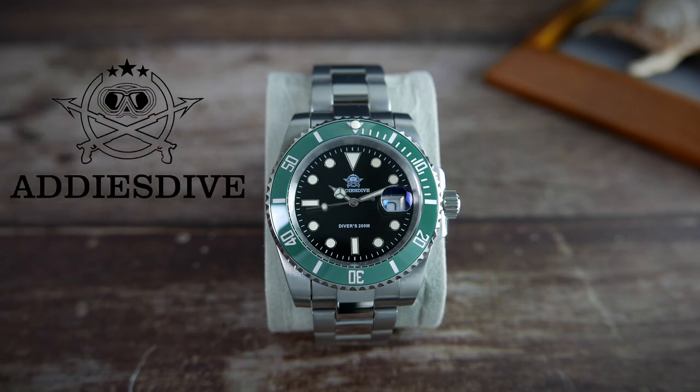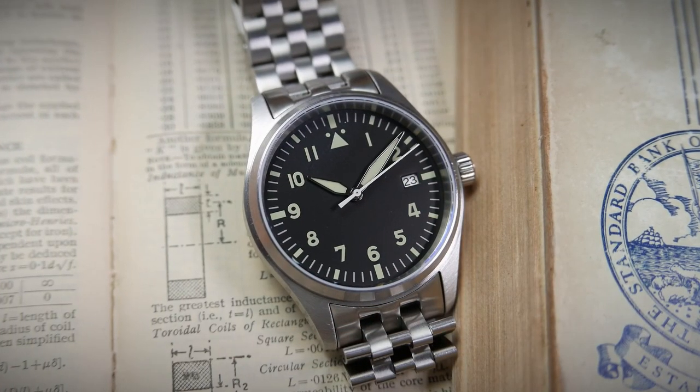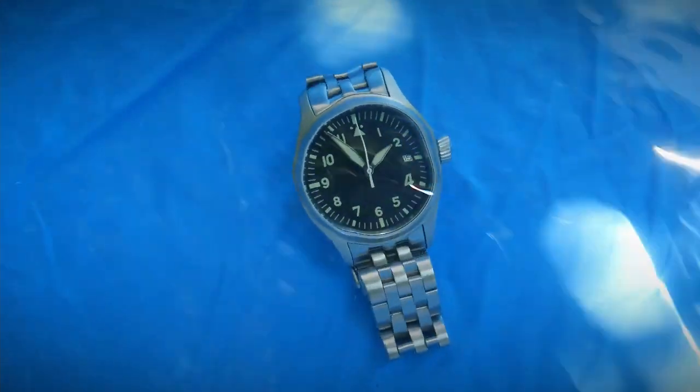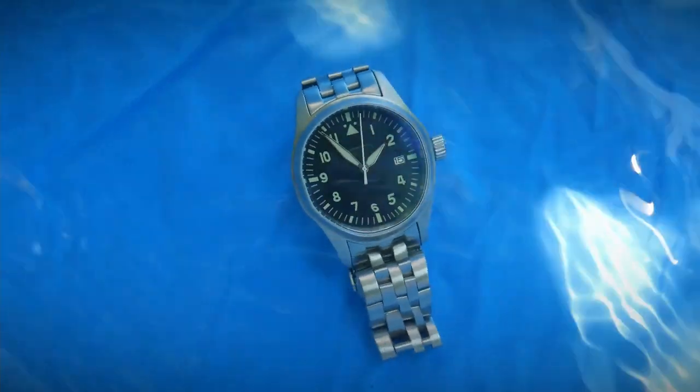Edis Dive is one of those brands selling homage watches on AliExpress, and I did review one of their offerings in the past — the automatic Flieger that I was super impressed with and still keep in my collection.